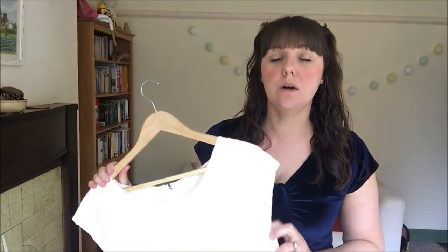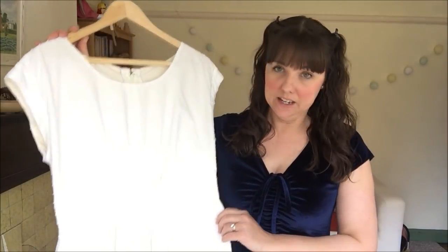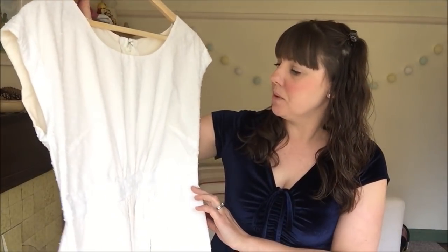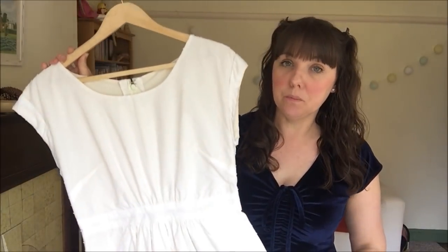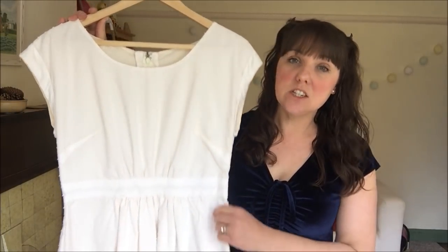My next make — the Sew Over It Marguerite dress — I've actually done a separate video for, so I'll link a card above. It's in a lovely white cotton dobby fabric gifted from Felicity Fabrics in return for a blog post. There's a blog about this dress on their website, which I'll link below. I'm not going to get changed into this one since there's a complete separate video for it.